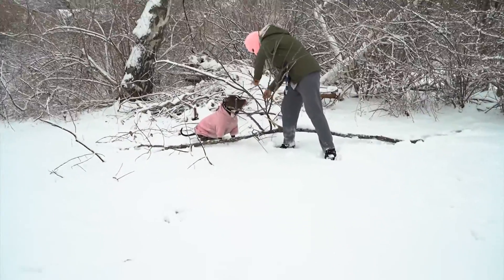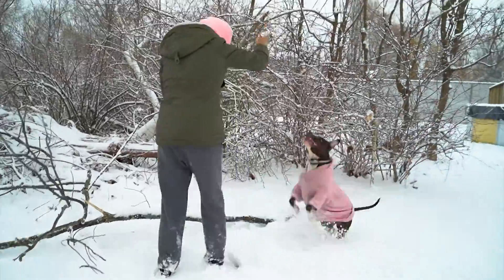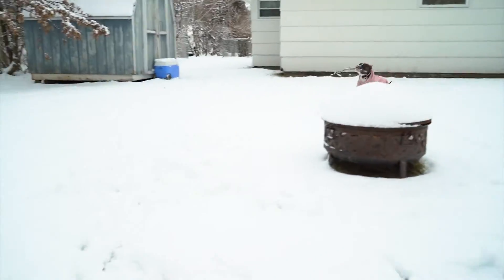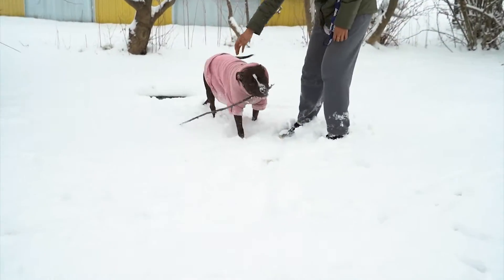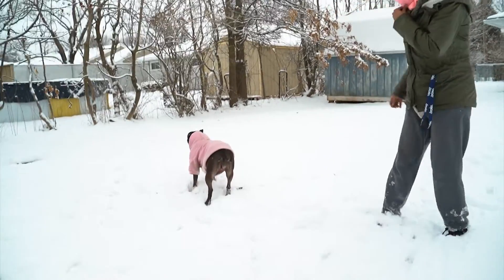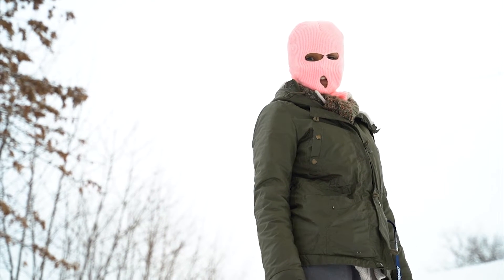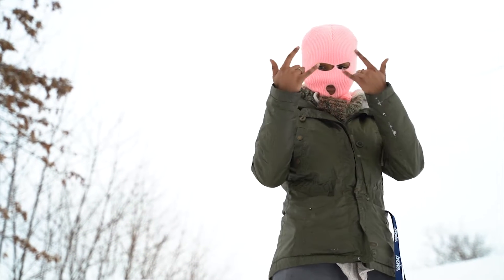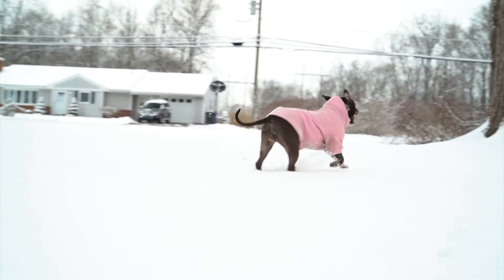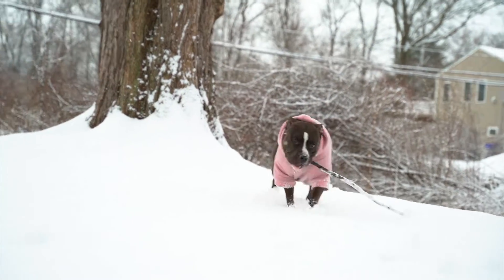Just like that we're done — doesn't feel too bad out, feels pretty good. It always feels a lot cooler when it snows. Let Skye run around for a bit.